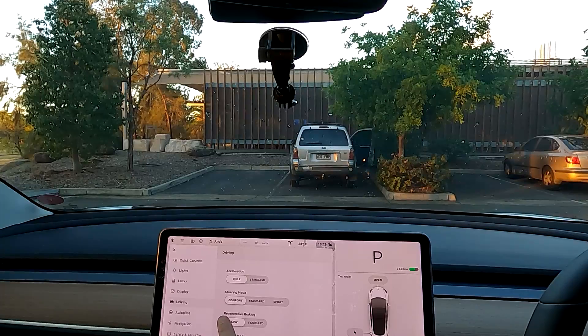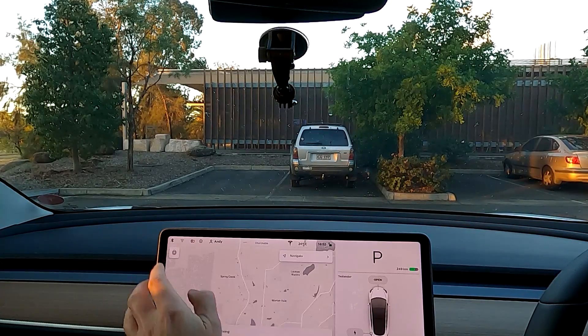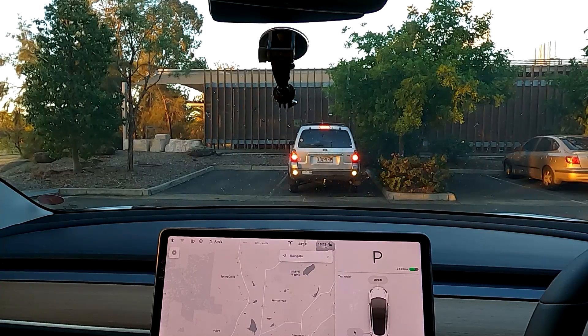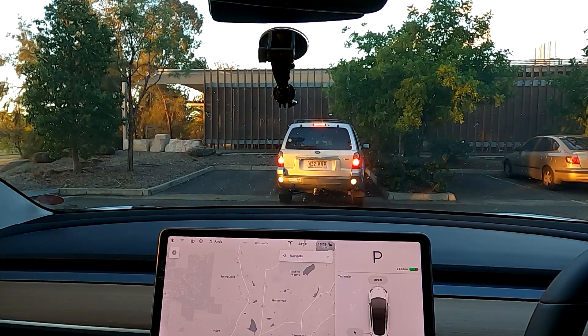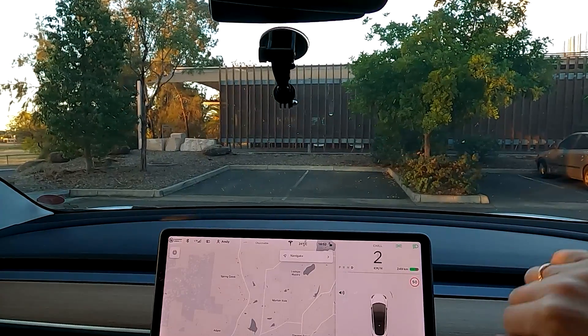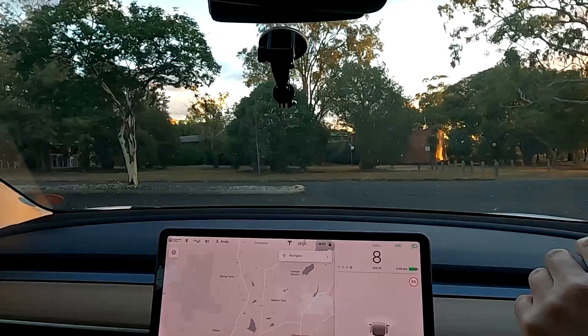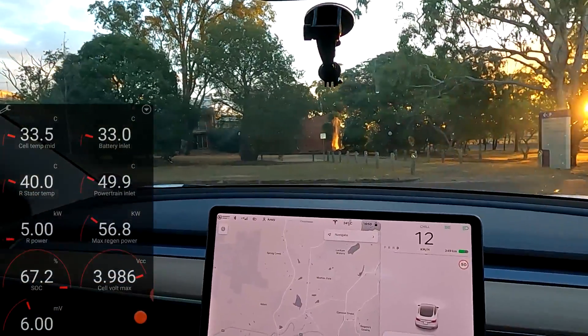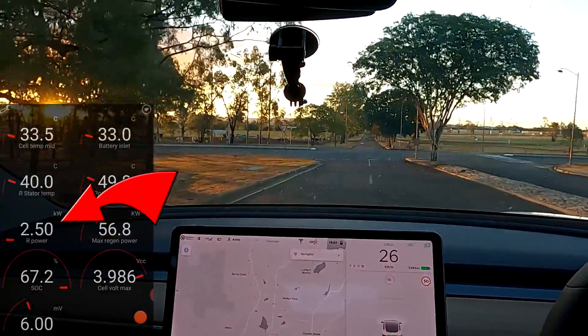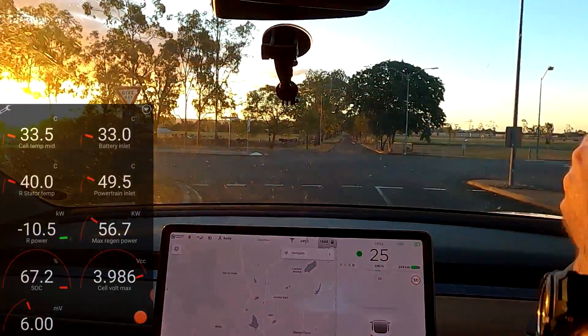I've got the car in low regen now and we can also see the regen power here as a green line under the P on the display. This is also an indicator of whether we can increase regen. Let's put the car in drive and off we go. On the Tesla Watchdog you just need to focus on one figure: the motor rear power — and I've only got a rear motor, so that's the one to watch.